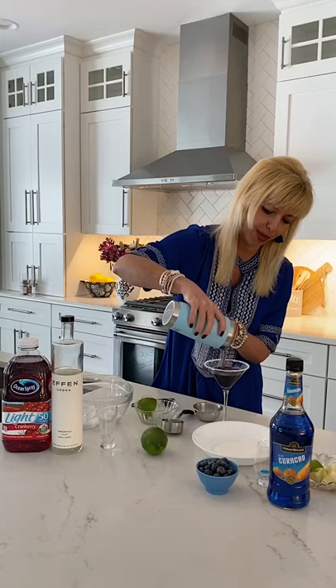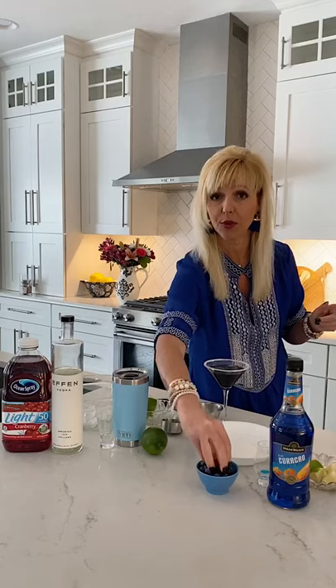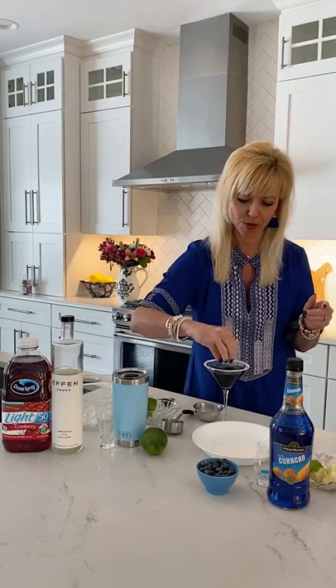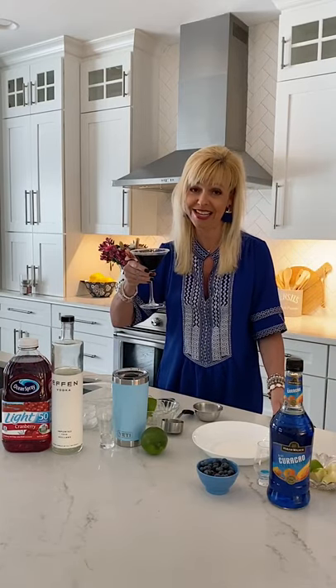Look how pretty — a royal blue-tini! I like fruit, so I'm going to add a few blueberries as a garnish and you're good to go. A royal blue-tini. Till next time on the Yeti Bartender — cheers!